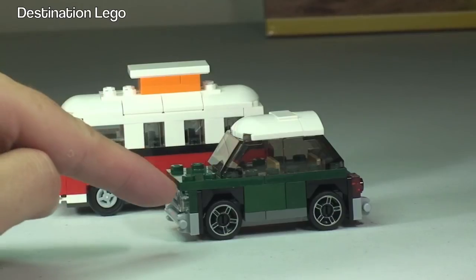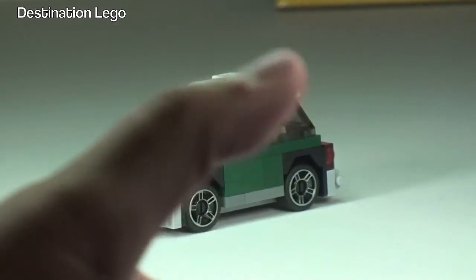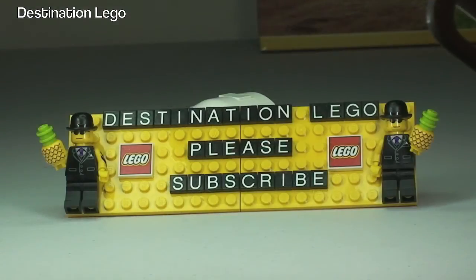Hopefully you enjoyed this review, unbagging, and speed build. If you did, give it that big thumbs up — any comments, questions, or feedback are always welcome down in the comments section. If you haven't done so already, please go ahead and subscribe to my channel Destination LEGO, hit that subscribe button, and I look forward to seeing you all in the next video. Cheers!